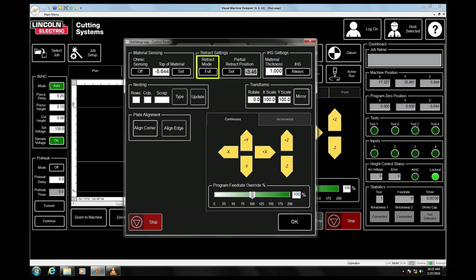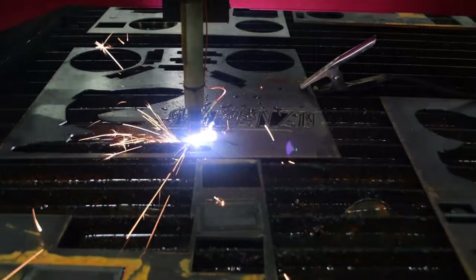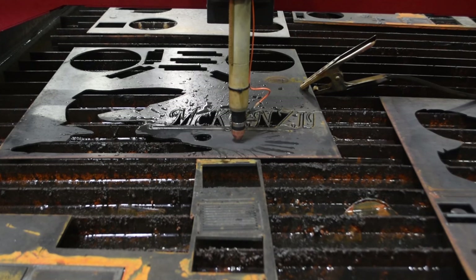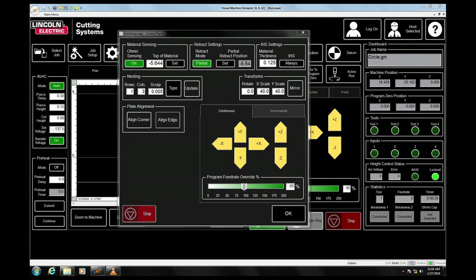The retract mode will be configured one of two ways, either full or partial. If it's in full, it means that the torch will retract to the top of the z-axis limit upon completion of the cut before moving to the next pierce. If it's set to partial, you'll need to manually set the traverse height of the torch. This can be done through the adjacent setting called partial retract position.